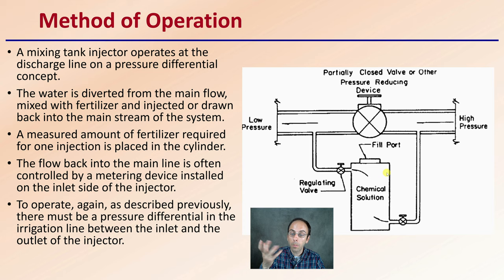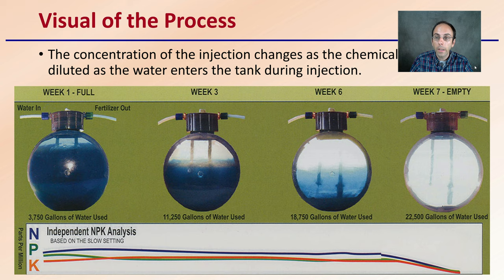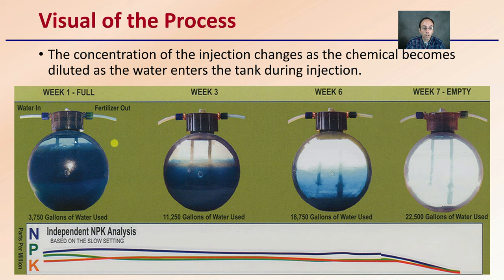There are some fittings that should take care of the pressure differential, but keep in mind that in low-pressure systems, this may not be the best option for you. The concentration of the injector fertilizer does change as the chemical becomes diluted as water enters the tank. Over time, we're using up more and more of that fertilizer, getting more and more diluted to the point where we essentially just have pure irrigation water left in the tank. At that point, we'd go through, change it, refill it, and repeat the same process again.